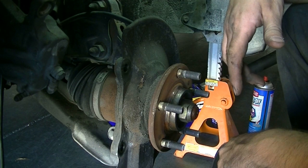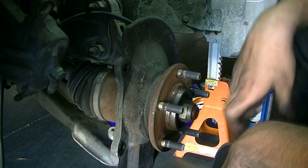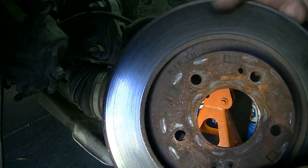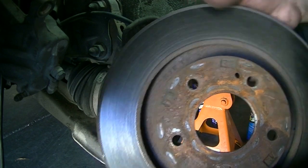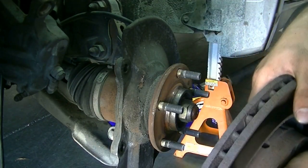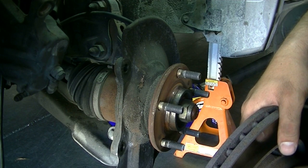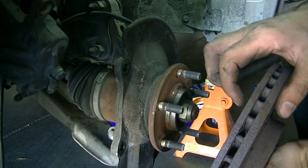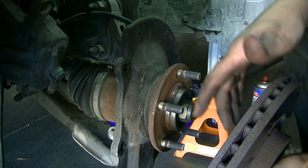Putting your new parts back on is going to be pretty much a reversal of removal. When it comes to your rotor, you could sometimes resurface it — take it to your local auto parts store. Here in Southern California, some O'Reilly's resurface these, or a machine shop can first measure the thickness, and if it still has enough meat on it, they'll resurface it for you. They usually charge 10 to 15 bucks.